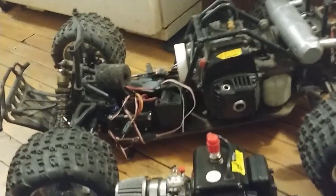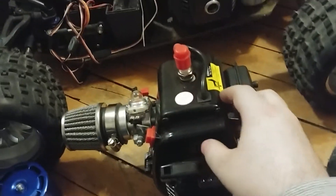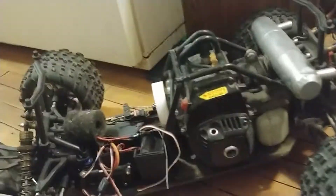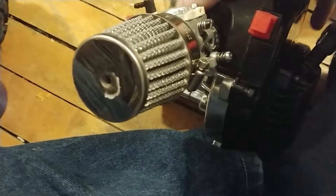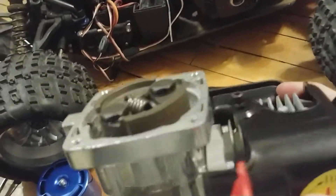Hello YouTube viewers and Archie MacGyver family. This is my comparison video. I like the difference between the two — this one's actually a lot better, a lot better quality, a lot nicer. Nice quality air filter on the 35cc.